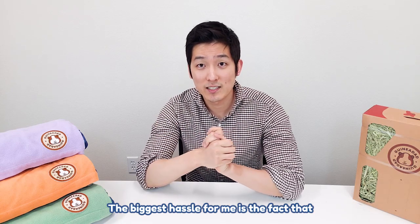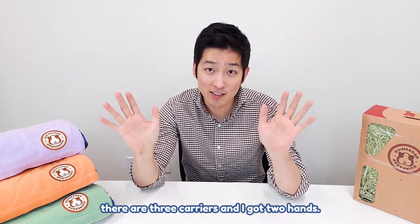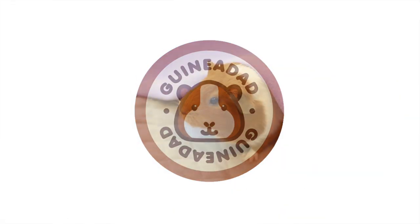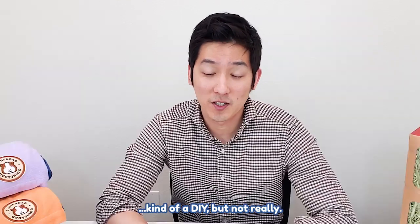The biggest hassle for me is the fact that there are three carriers and I got two hands, and I wanted to solve that problem for myself. Hi everyone, this is GuineaDad here. Today's video is going to be kind of a DIY but not really.